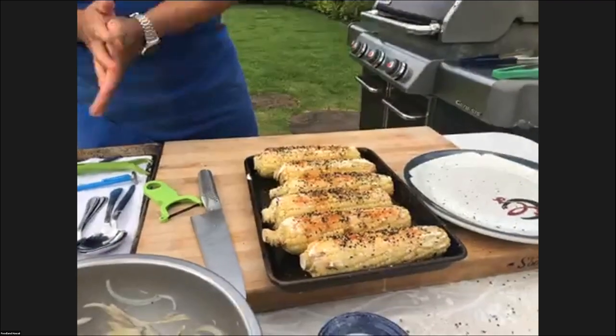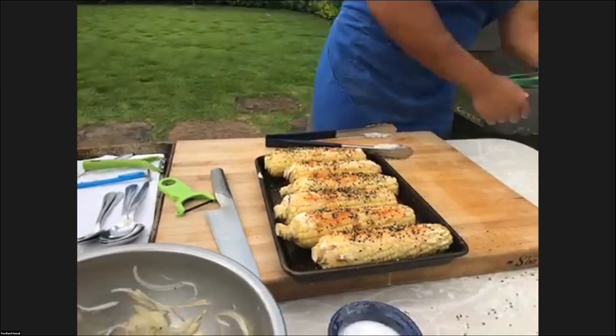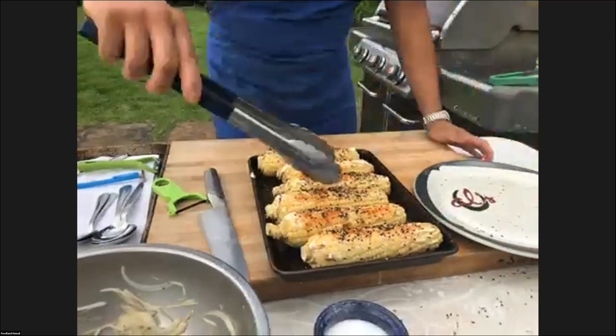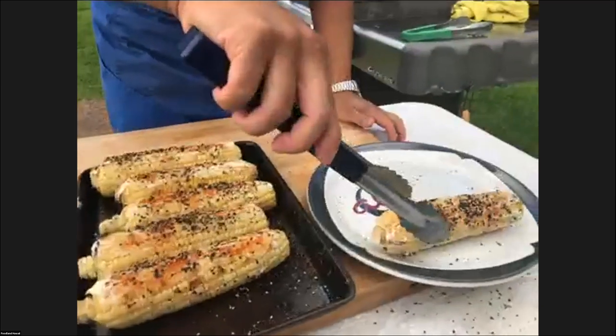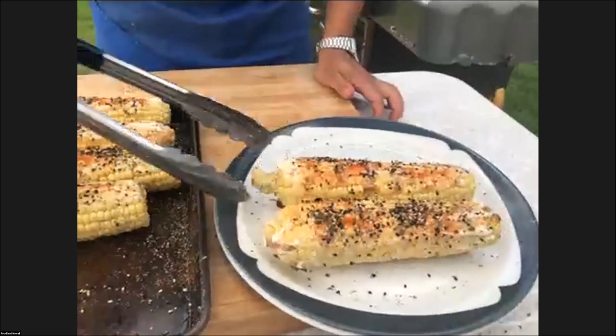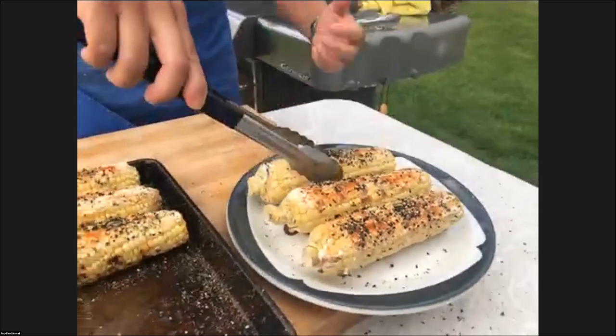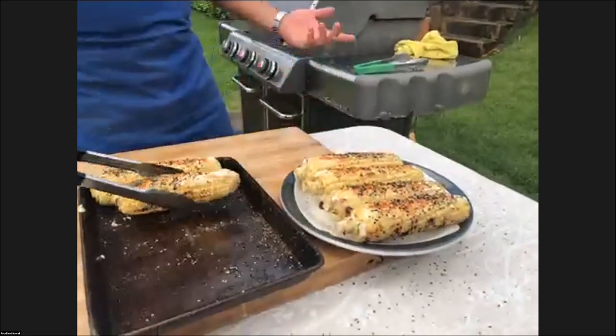We're going to go ahead and plate the corn. These are really cool old school diner plates that a friend, Susie, gave me. Someone suggested putting shoyu — that would be good too — or kabayaki would be cool because that would cling. But it's all about personal preference, so have fun with it.